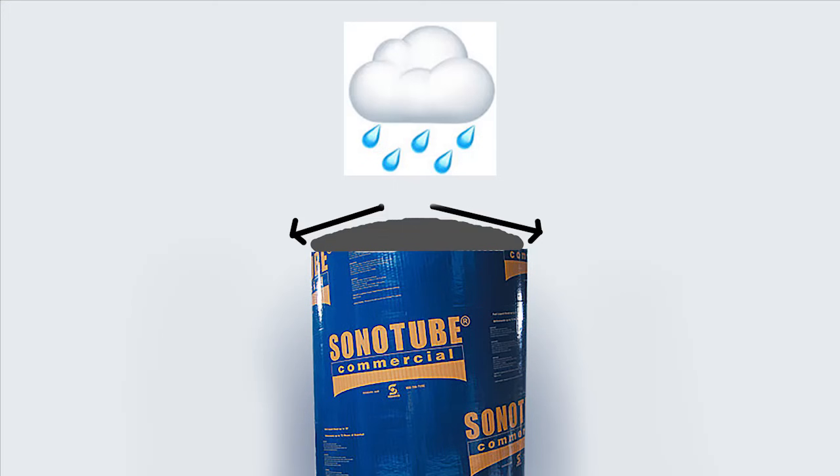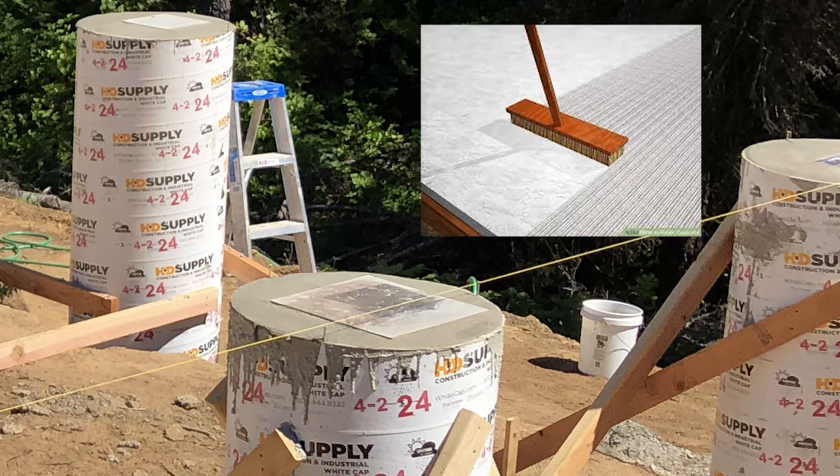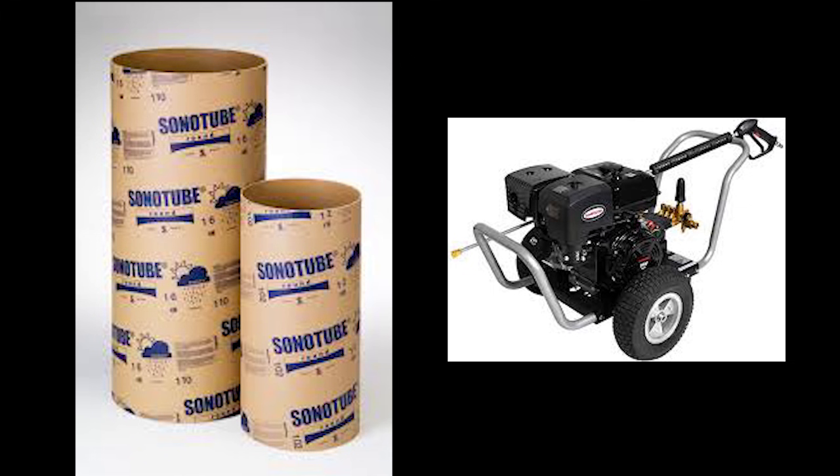Two things we did for the concrete pillars: we troweled the top of the pillars to have a dome shape, so when rain or any moisture hits the top it will run off the side and go down into the ground. We also finished the top of the pillars with a wet broom, which gave a really nice finish. When we were looking online we didn't find much info on how to remove the sonotubes easily. We tried many different ways — all time consuming and difficult. Finally, the thing that worked best was to use a pressure washer to cut the sonotubes off. You don't need very high PSI; around 1700 PSI works best for removing the sonotube form from the pillar.